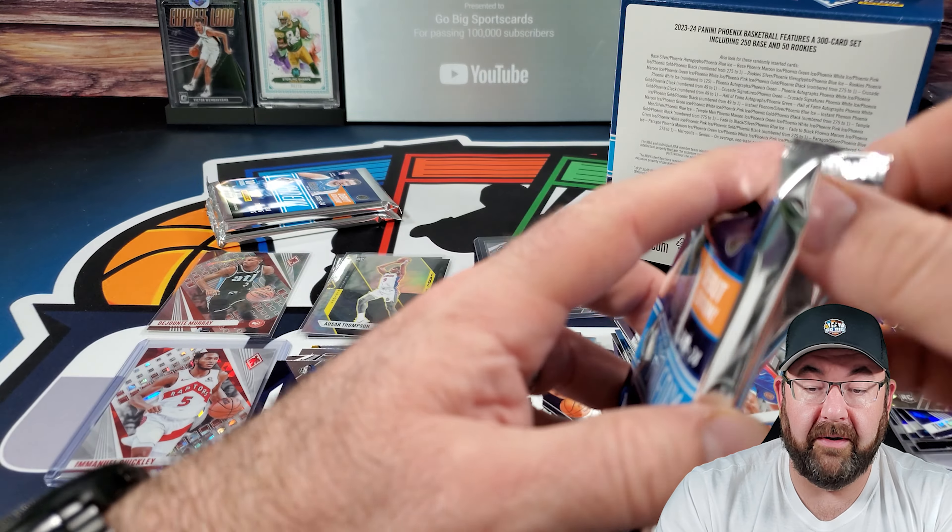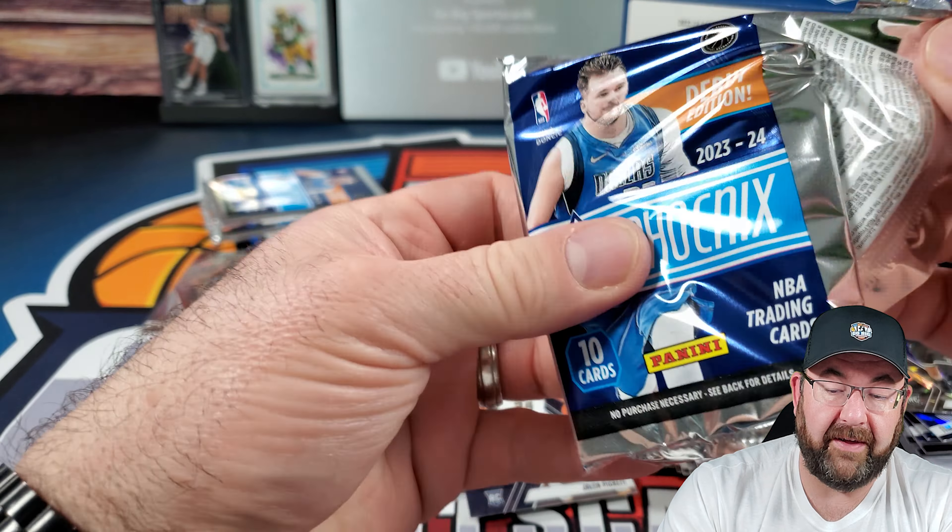Three more packs to go on our megabox Phoenix rip. Jayden McDaniels, Caleb Martin, Kuzma, LeVert, Bane, Derrick Lively again. Speaking of Derrick Lively — check this out. That's numbered to 25, by the way. Not sure what I'm doing with that card yet, not sure at all.